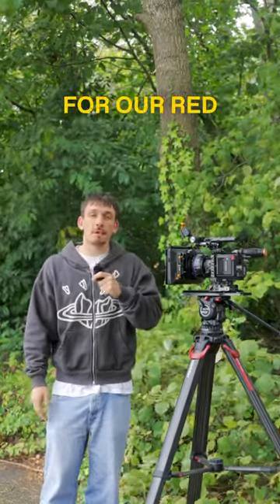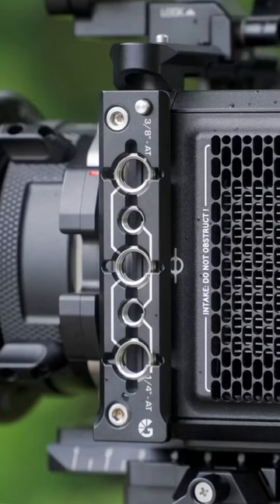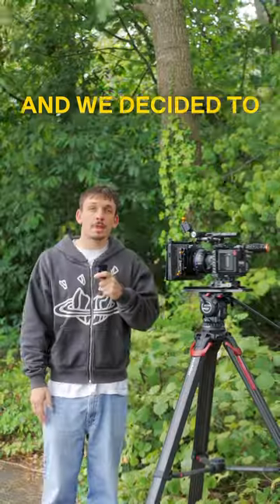Let's take a quick look at the offerings we have for our Red Komodo and Komodo X. Starting with the top and side rails, we have multiple three-eighth and quarter inch threads, and we decided to helicoil these for durability and longevity.